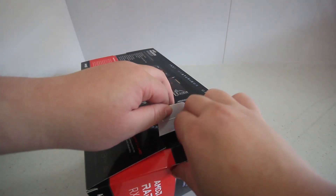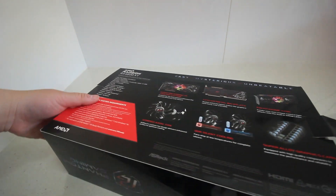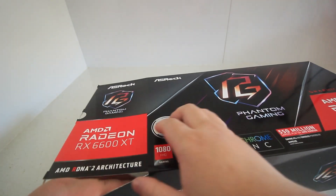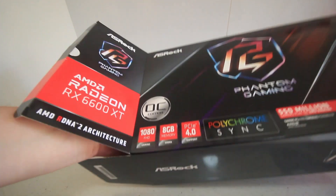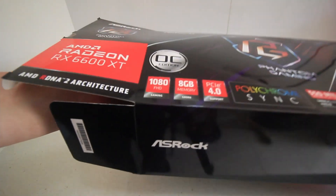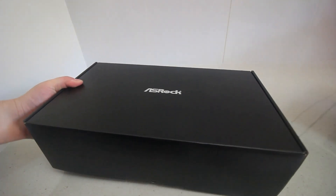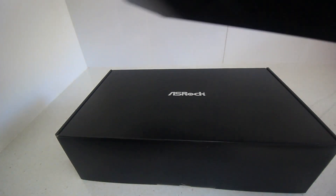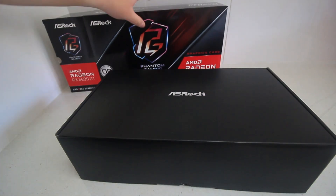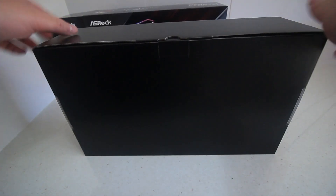This GPU is the XT version, so that means it's got 2,048 stream processors compared to the 1,792 stream processors on the non-XT version. This one's also a bit more expensive — in Australia it's currently around $879 to $899, whereas the 6600 non-XT version is about $749, which is probably better value.